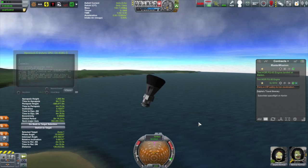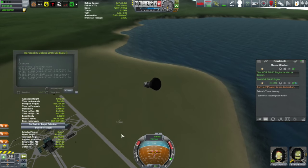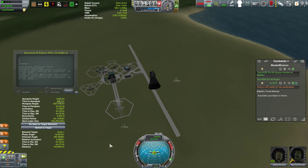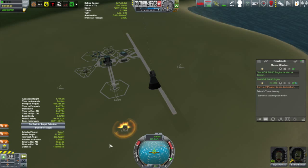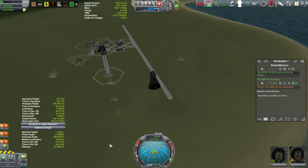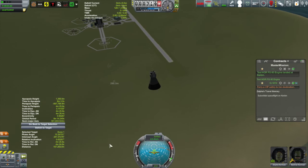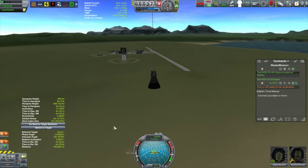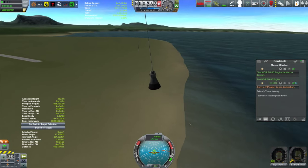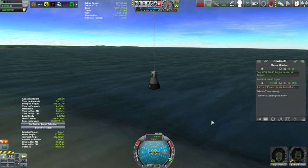Parachutes. There we go. At least the abort system worked. Well, all of this could have... boom. Nothing like falling with explosions. Well, that could have gone better.